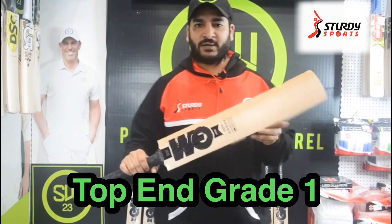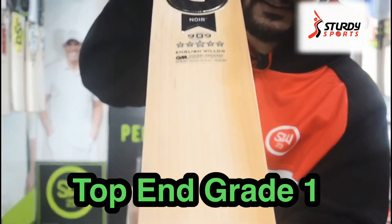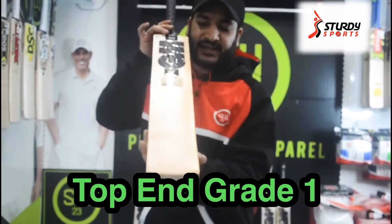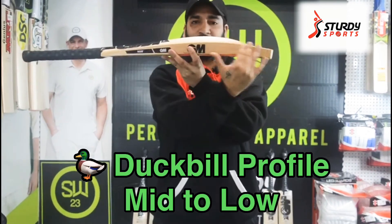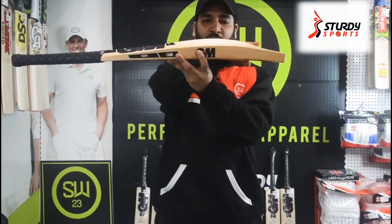This bat is a grade one bat — it's got a really good grain, as you can see. It is a top-end grade one bat, top of the notch from GM. Talking about the profile, it's a lower sweet spot bat with a duck bill profile. It's got a little flattened curve, and then the spine goes really high.